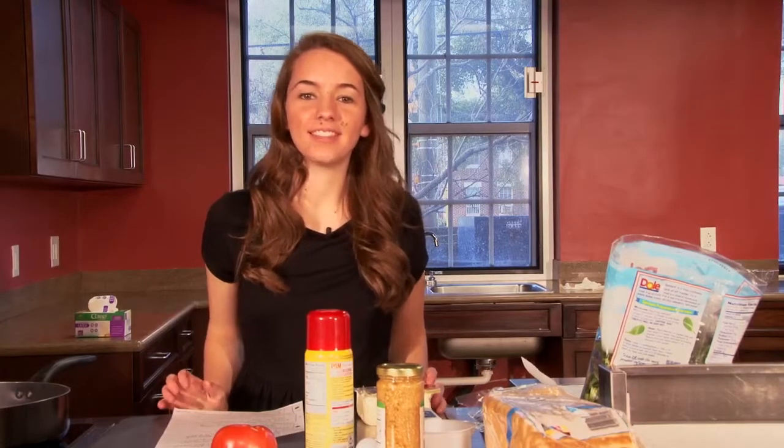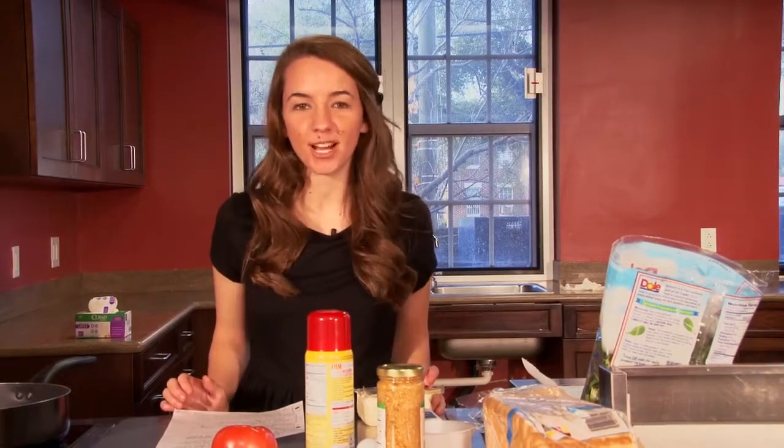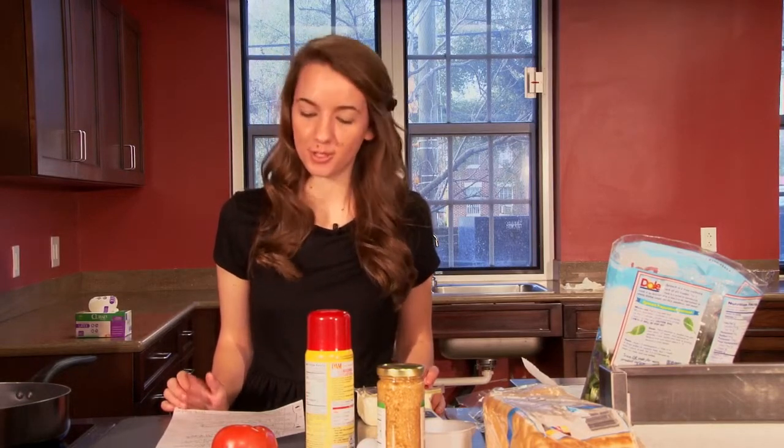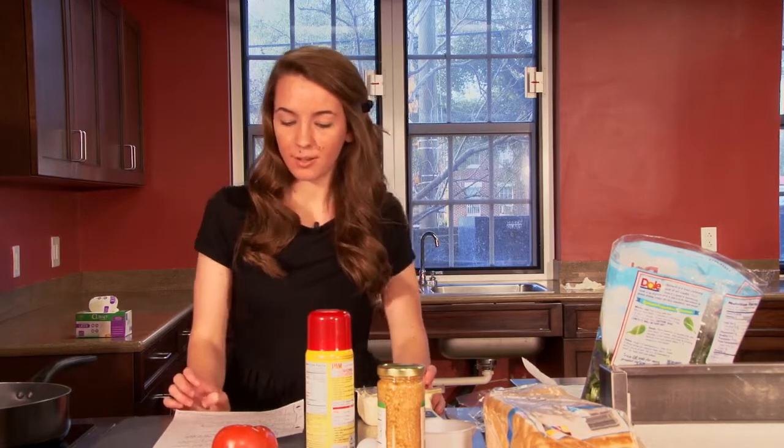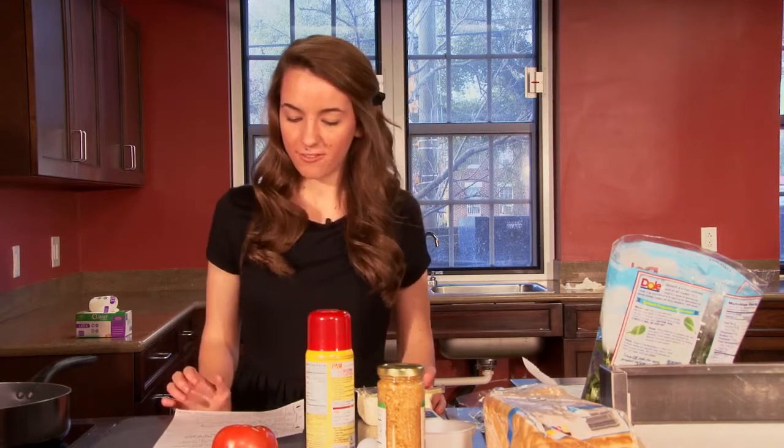Hello, and welcome to this semester's first edition of Gamecocks in the Kitchen. I'm your host, Marissa Bank, and today we thought you might enjoy making something to fit your college budget.